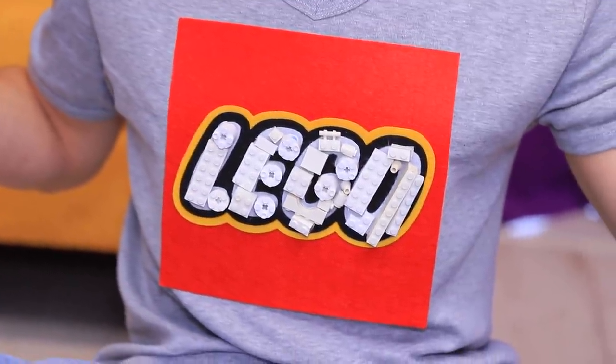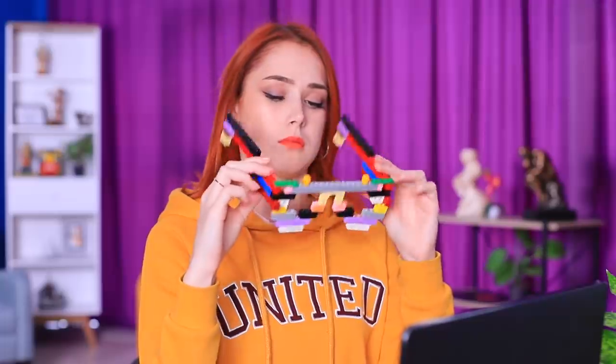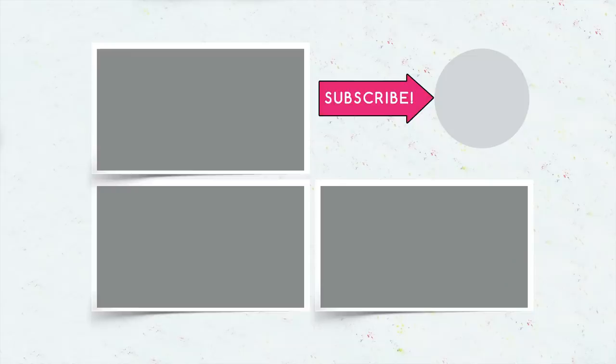Did you like our LEGO accessories? Then comment below what you'll make out of LEGOs — a purse, glasses, sneakers, or a whole LEGO head! And don't forget to give this video a thumbs up! Subscribe to our channel and click on the bell so that you don't miss new LEGO ideas from Troom Troom!